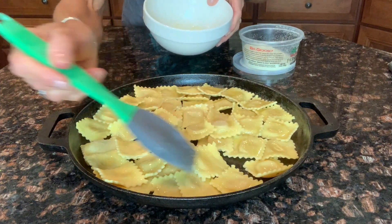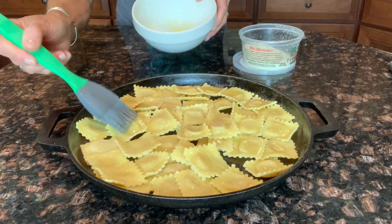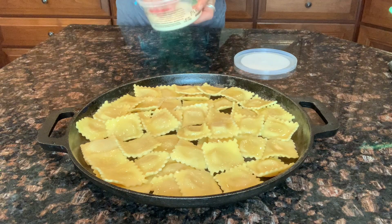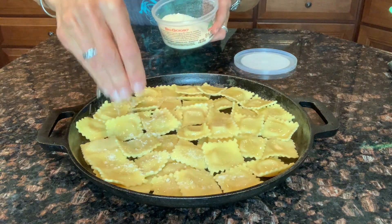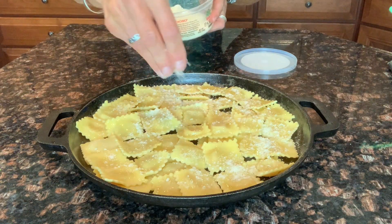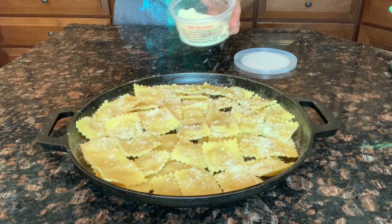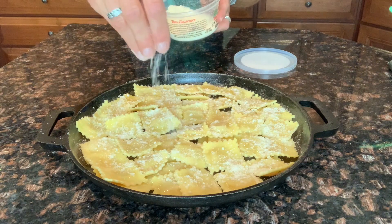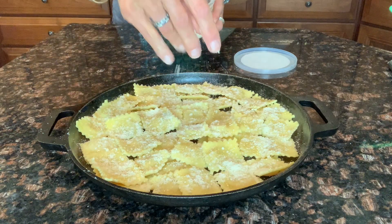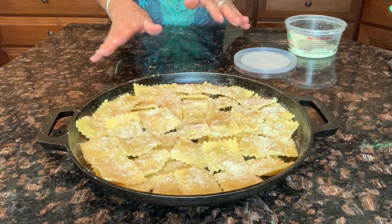This is what the ravioli looks like — shimmering with that quick and easy three-ingredient garlic butter: just butter, olive oil, and garlic powder. They're all brushed with that mixture. Now I'm just going to sprinkle the top with some grated Parmesan cheese. Use your favorite — domestic, Italian, whatever you already have. I have the oven preheated to 375 degrees, and I'm going to pop the ravioli in until they get nice and golden brown and toasty. It really doesn't take very long at all — it's like five to ten minutes.